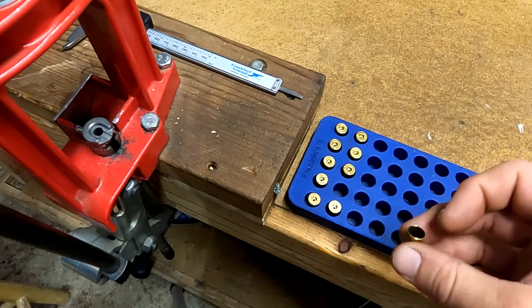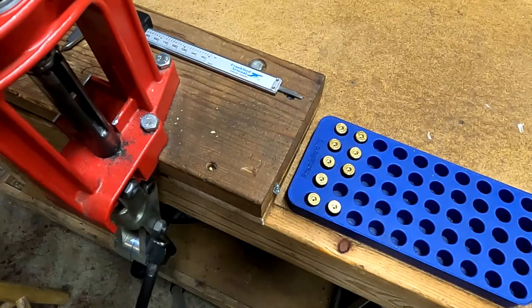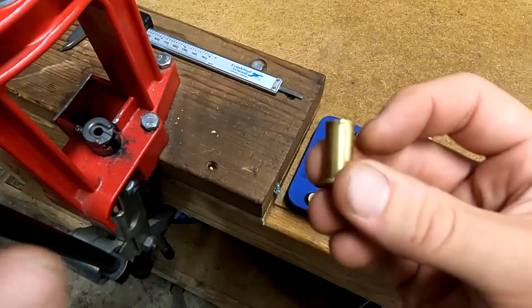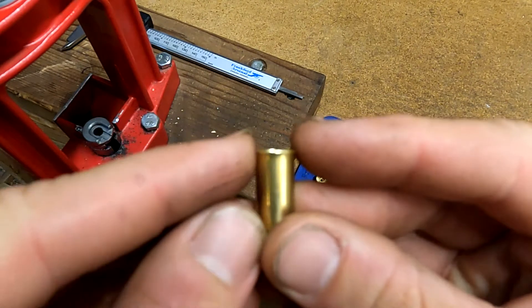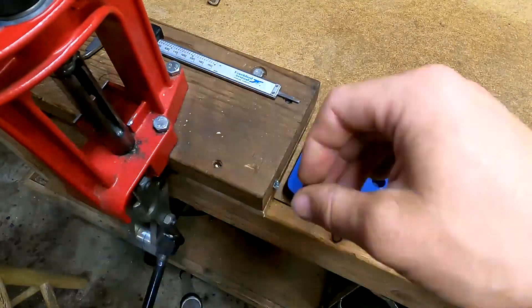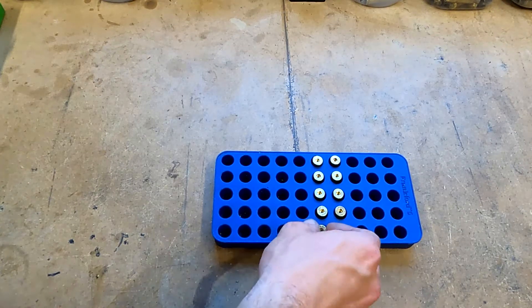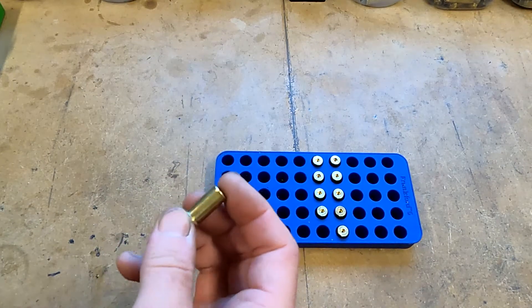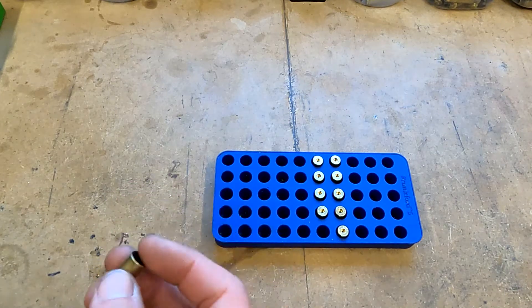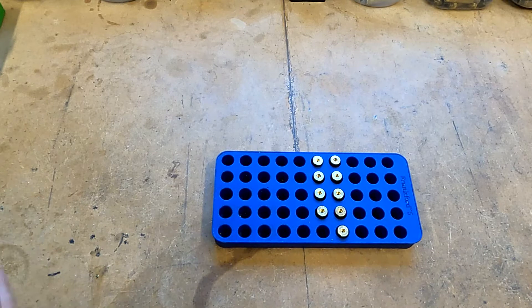Today we'll be using dies from Redding. We've got a slight belling of the case there. So we've got our .38 Wasteland cases trimmed to length, chamfered, deburred, and flared. We'll go ahead and prime these up — we're using some regular Federal small pistol primers today.